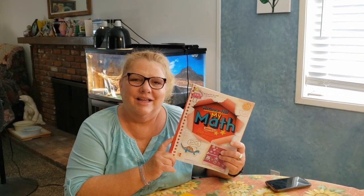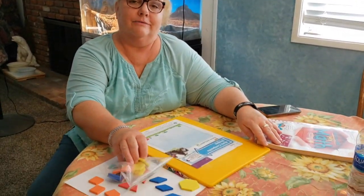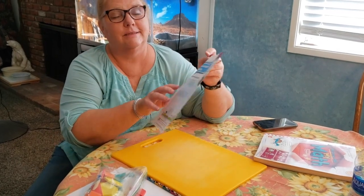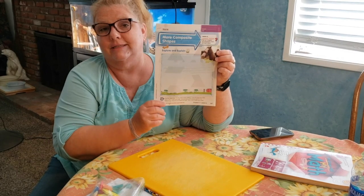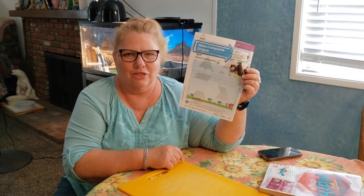Hi guys! Welcome to My Math with Mrs. Hoskins. Today you're going to need a pencil, your bag of shapes, and your paper for Lesson 6, which is 667. We will be doing more composite shapes. Let's get ready to learn.